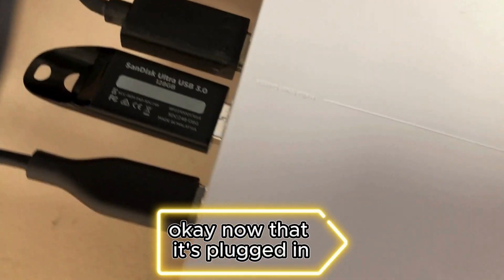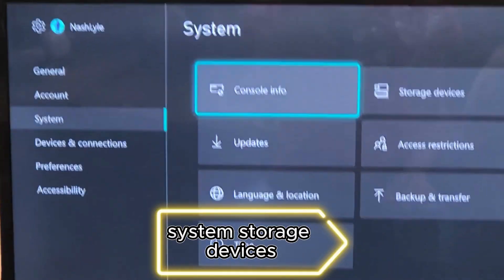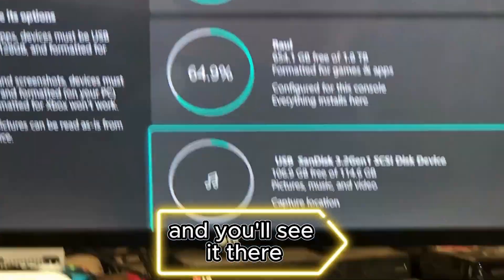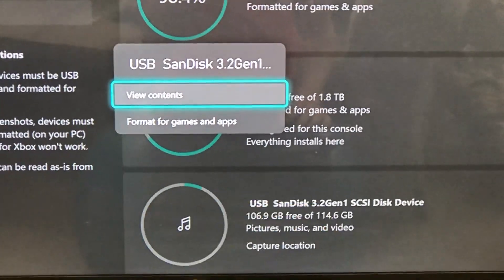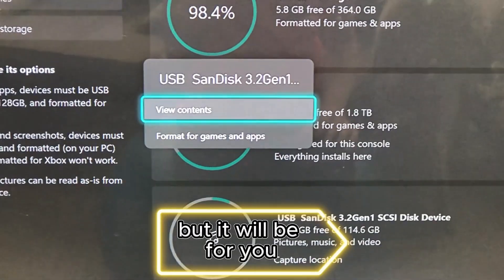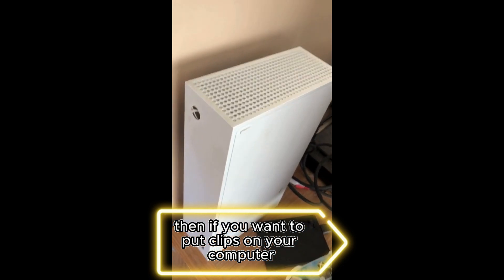Now that it's plugged in, I'm going to go ahead and turn on the Xbox. Then once it's powered on, go to Settings, System, Storage Devices, and you'll see it there. I've already set this as my capture location, but if you haven't and you're doing this for the first time, you just click on it and click Set as Capture Location. Then your videos will go there.